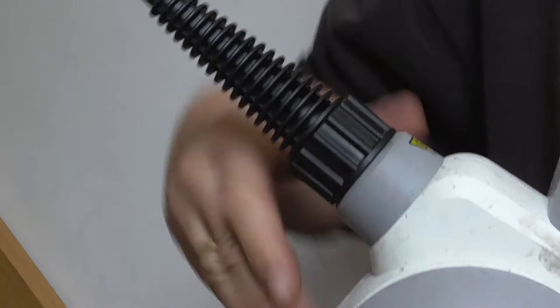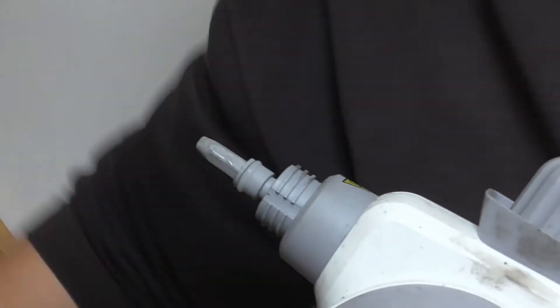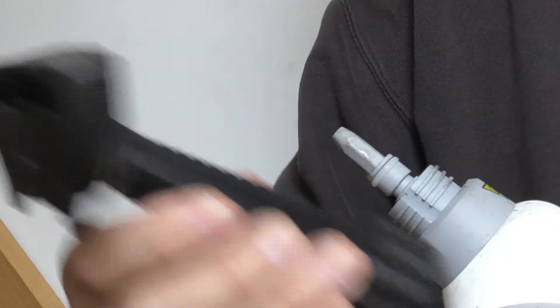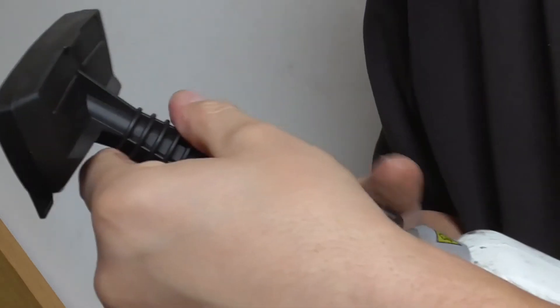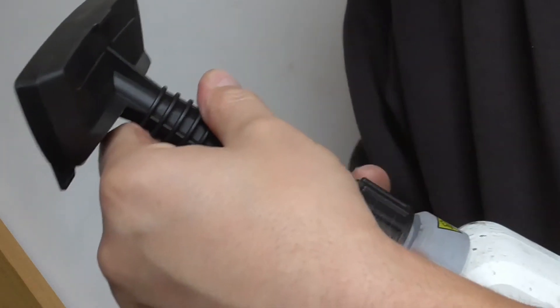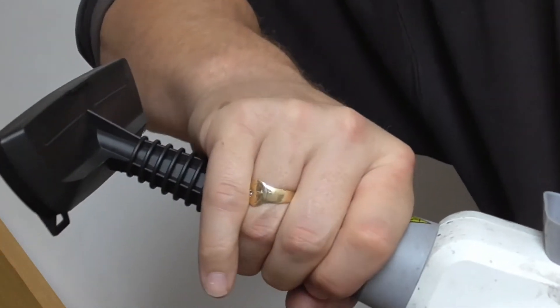Useless. The advert said it was really good at doing curtains, so all you have to do is take this nozzle off and put this one on — and it turns this rather average car cleaning steamer into a curtain straightening machine.